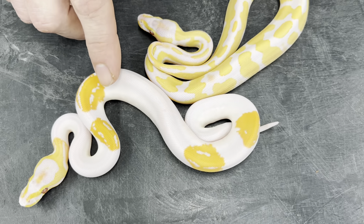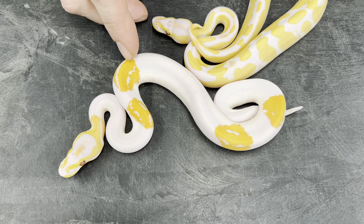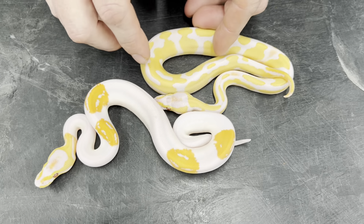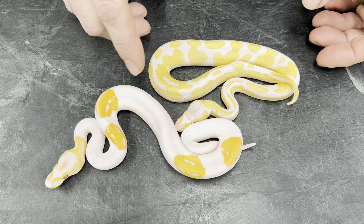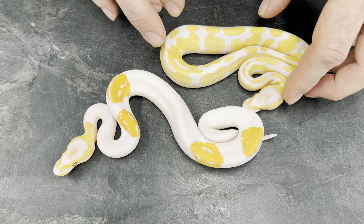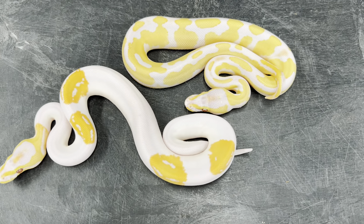I've been wanting to produce this snake for a while and I'm actually happy it's a female. I'll be growing her up as well as this one. I think this one has all the same genes, and I think this one has fire in it as well. But this is a female, so yeah, these will add into my collection.